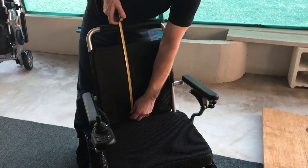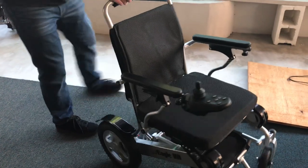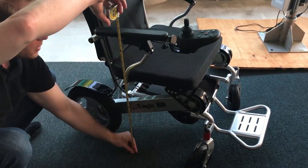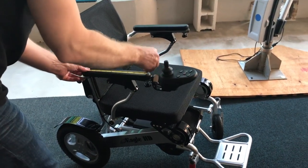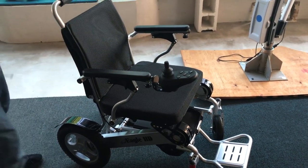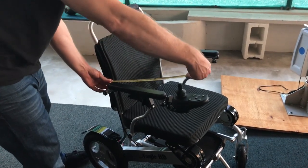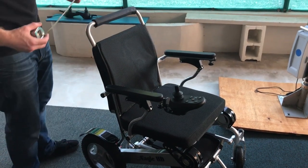From the top of the arms to the ground we have about 27 inches, and each armrest itself is about 12 and a half inches long — the same as the Air Hawk. From the back of the chair to the actual joystick pin is about 17 and a half inches.